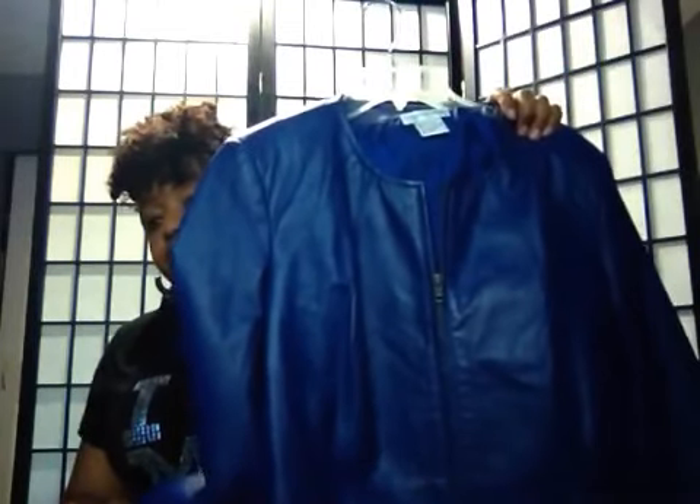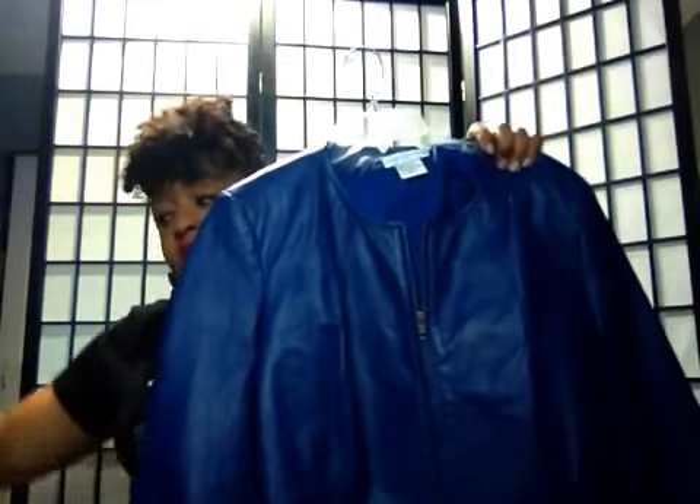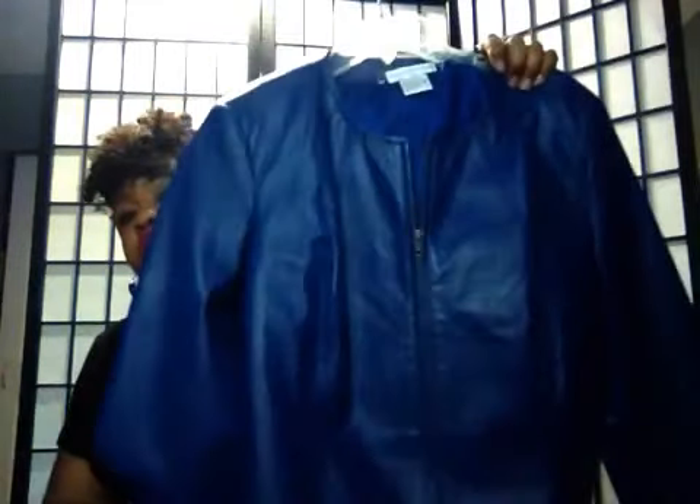Now this one is real leather. The first purple was real leather and the second one was faux leather. But this one is real leather and this is a royal blue — really cute, short leather. And then we have this short one too, which is your typical style that you see everybody in. Got some boots to rock with that too.